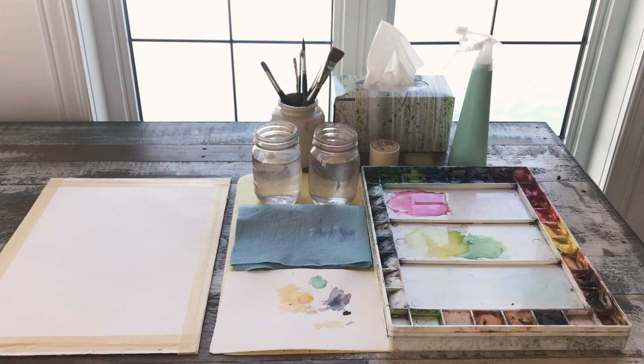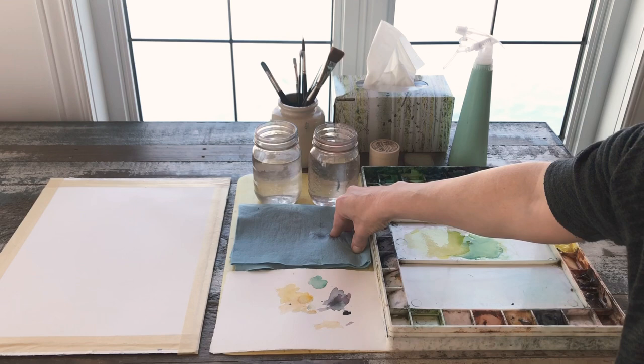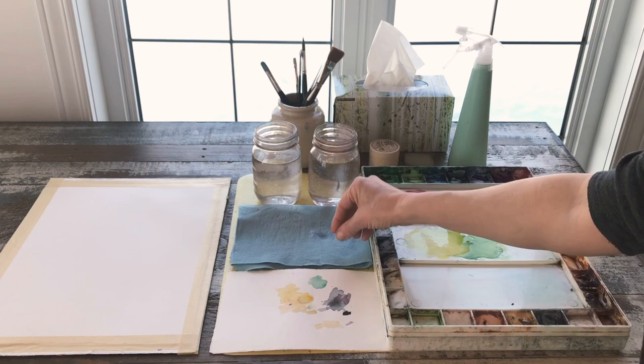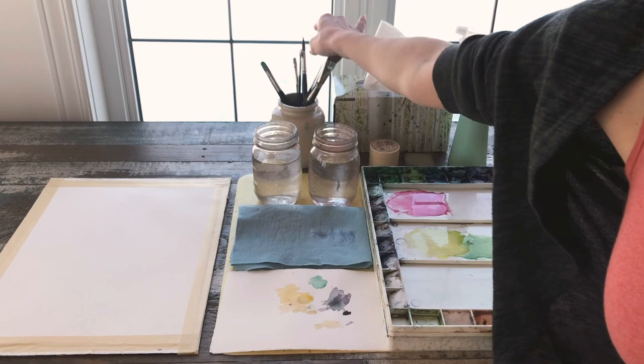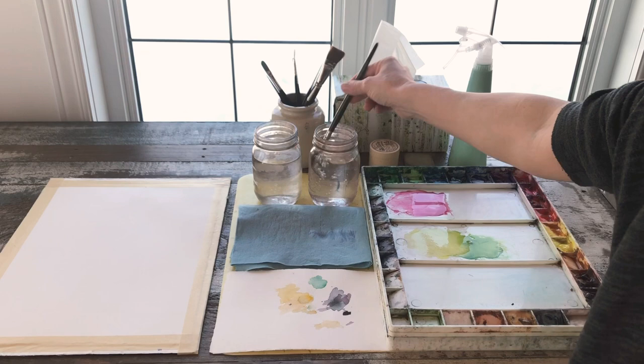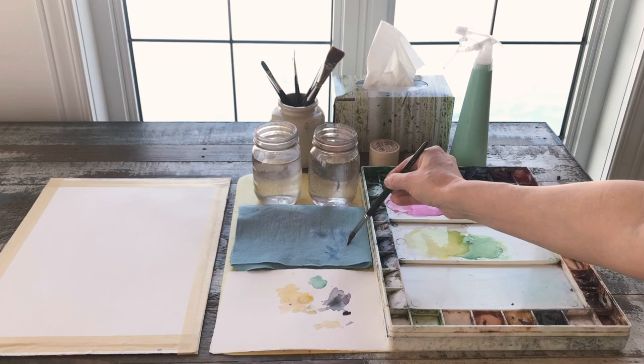This here is either going to be a rag or a piece of paper towel — something you can use to control the amount of water on your brush during the painting process. If you've got paint on your brush you can use the paper towel to remove some of the excess pigment, or between switching colors you can rinse your brush and make sure all the pigment is out before you proceed to your next mixture.